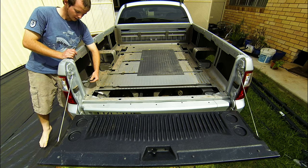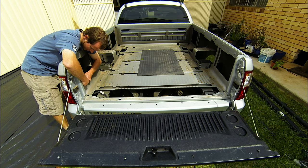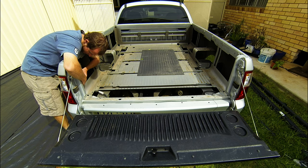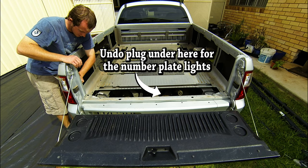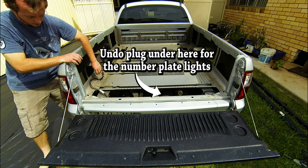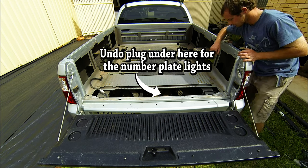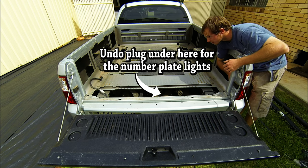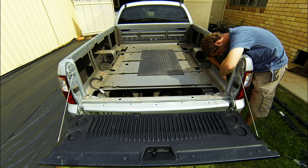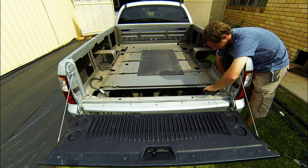Then you've got the plugs for the tail lights - just one plug on each side. All the dirt usually collects here. Simple matter of unplugging that, and this side. And that's that.